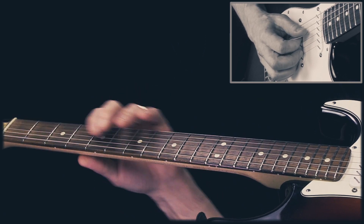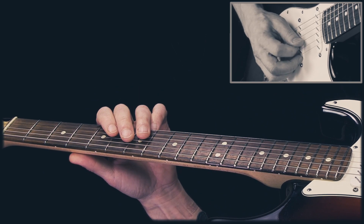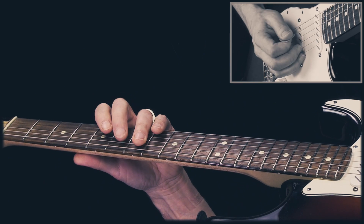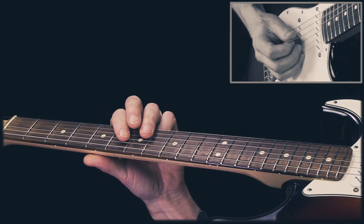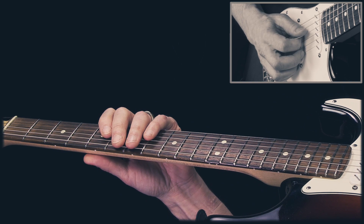I'm sliding in on the D string, then upstroke on the G string, and then I play on the A string. After that I play this chord, the E9, then we go back and play this part again.